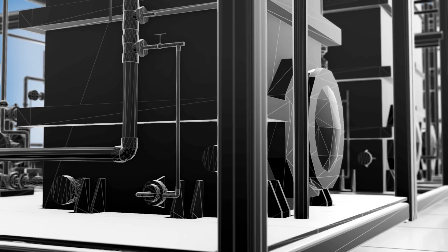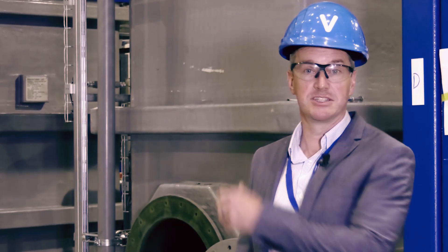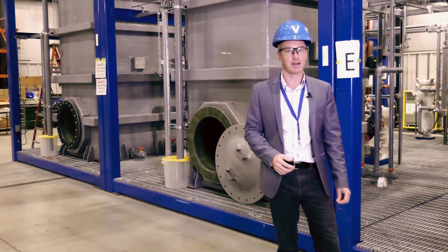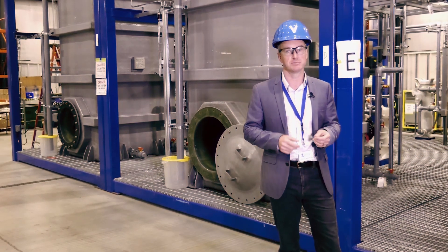To recover as much lithium from the brine as possible, we have two stages of loading reactors, which you can see behind me just here. By the end of that, we've taken all of the lithium out of the brine and locked it onto our solid absorbent material.